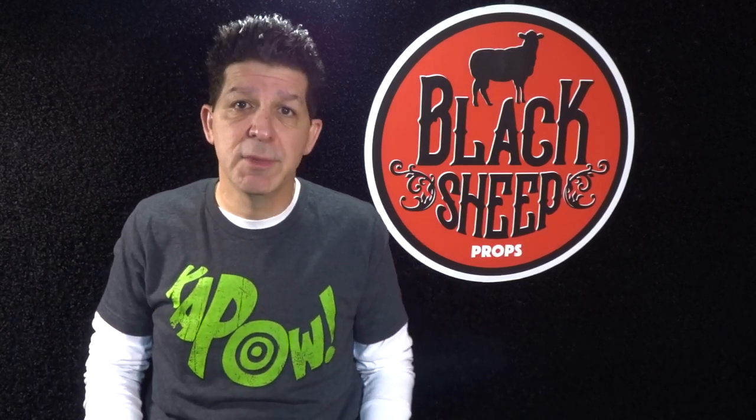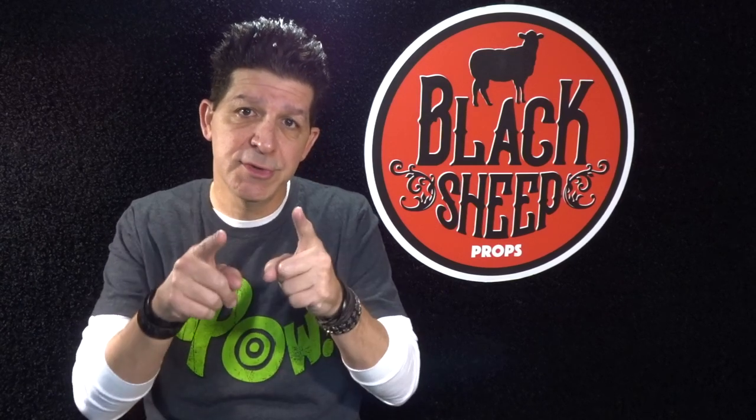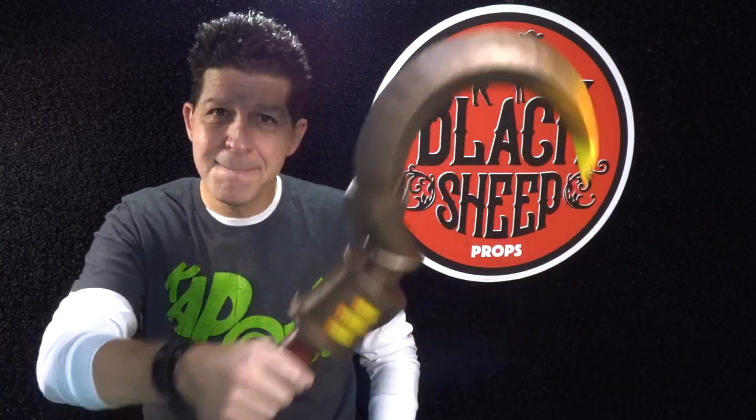For this build we're going to go video games. So without further ado, Black Sheep Props would like to introduce you to the newest member of the family. It is the Butcher's Hook from Dota 2.